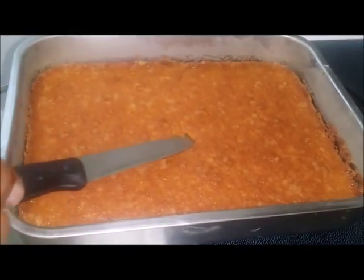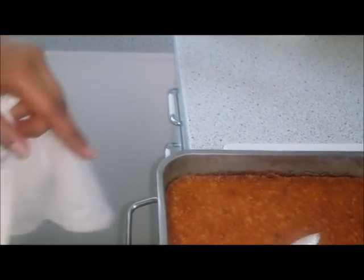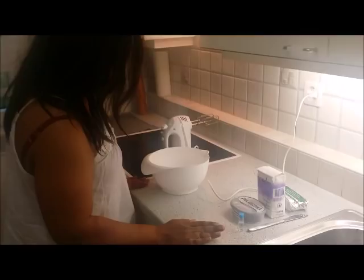Stick a knife in the middle — and there's no residue, no mixture on the cake, so we know that it's ready. It turned out very nicely. This is the second mixture. Now this stage is the buttercream.